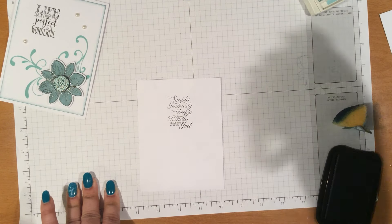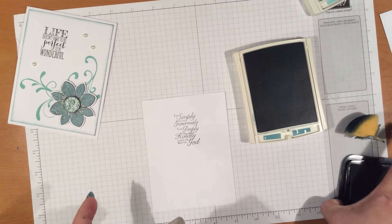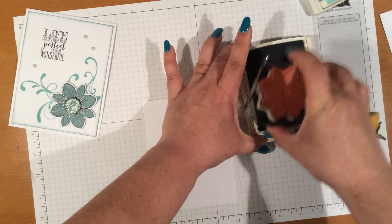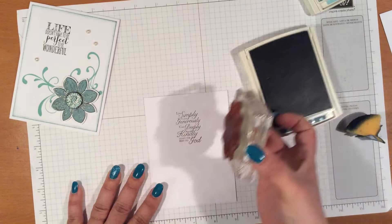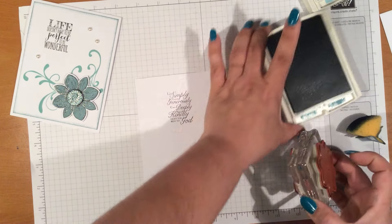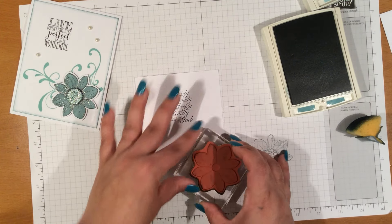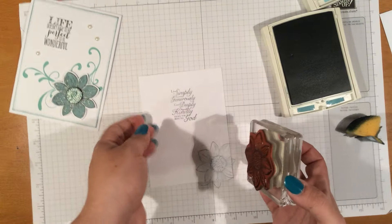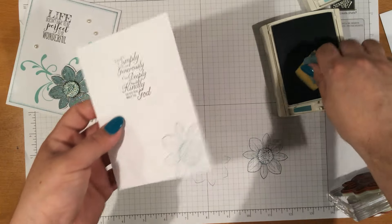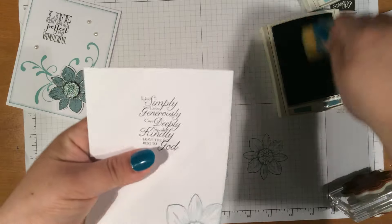Let me just take some of that off. Then we're going to bring in the Lost Lagoon, ink that up, and come towards the bottom. First we're going to stamp off, and then we're going to align this at the bottom to give it a little bit of character. And then we're going to ink up the edges of this piece.